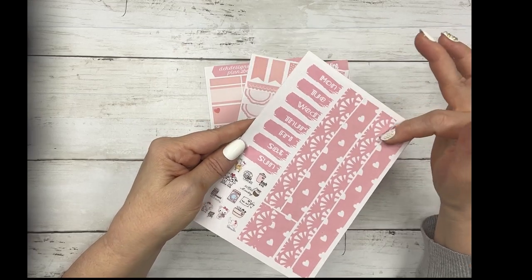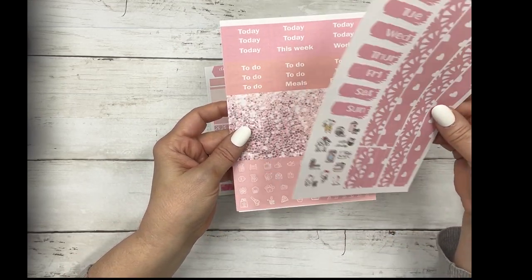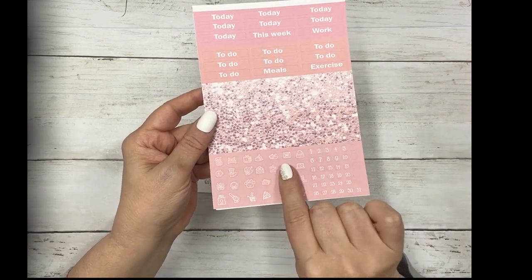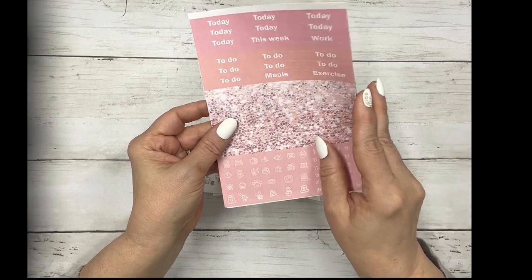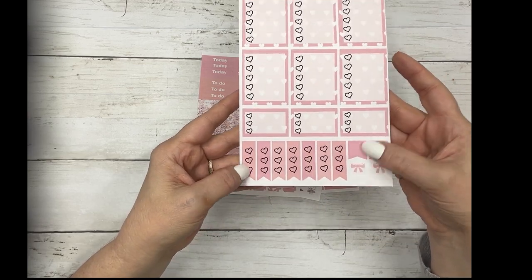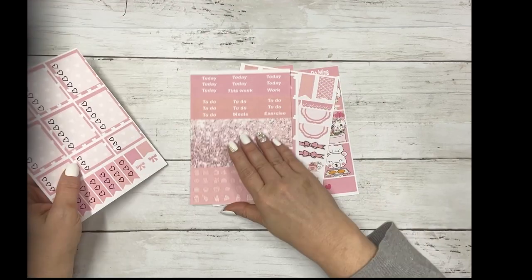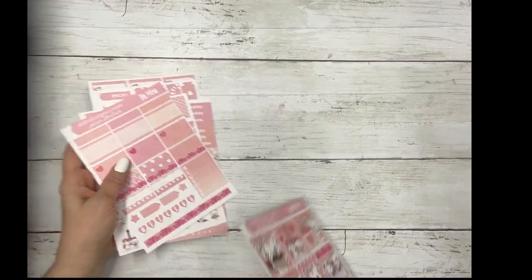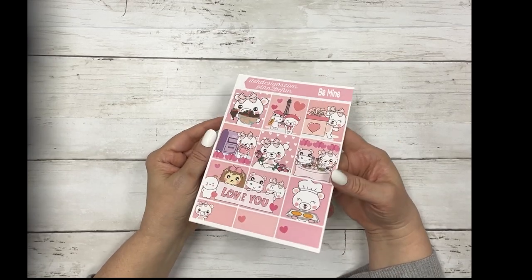Your washi date covers and some functional icons, your script headers, glitter headers, some more cutout icons, and date dots. And then your full box checklist, half box checklist, and checklist flags. That is Be Mine in our Plan to Be Fun section.